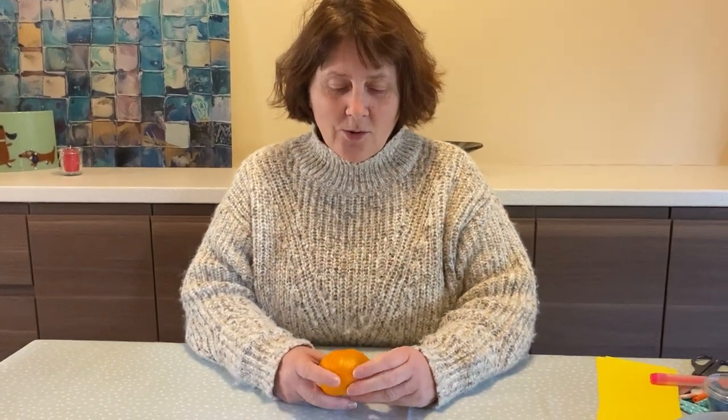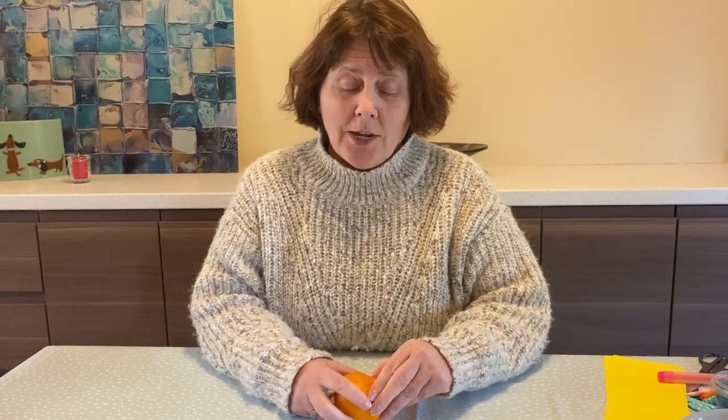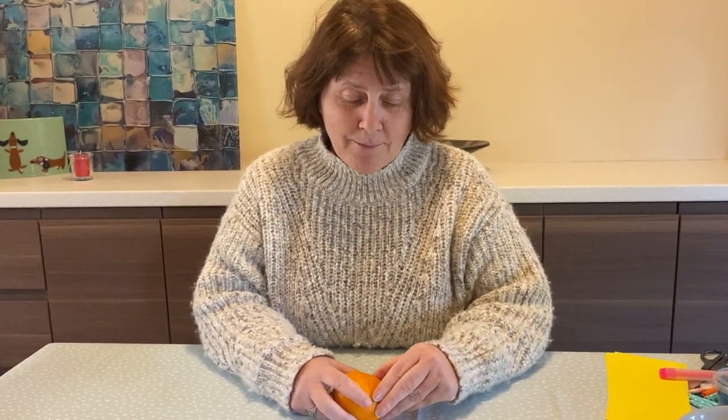Hi everybody, so here's another Clever Fingers activity and all you're going to need is an orange. This Clever Fingers activity has come from Charlie in Orange Group and I'm really pleased that he sent me this.